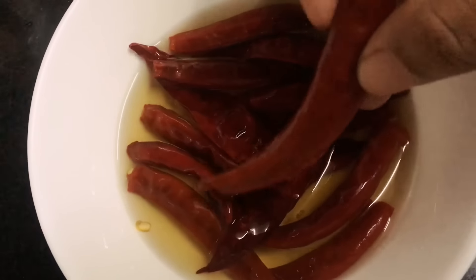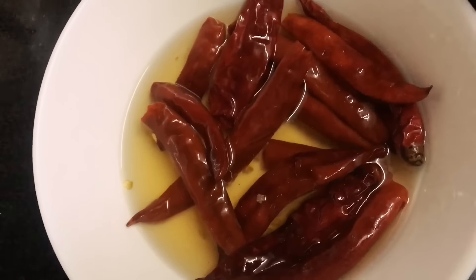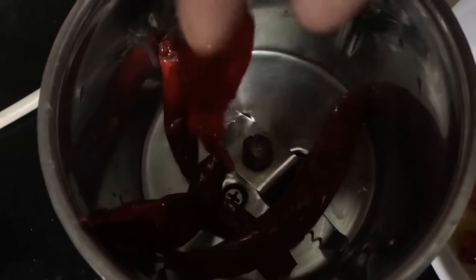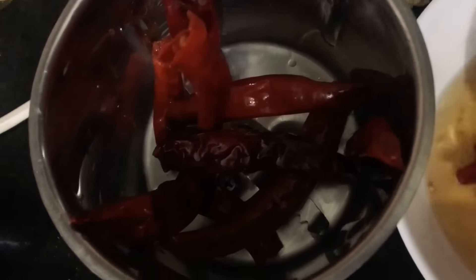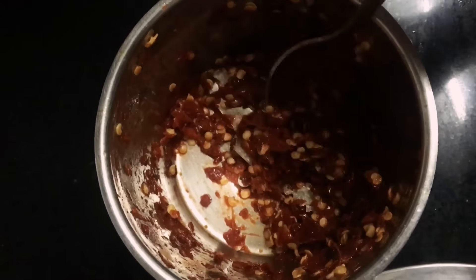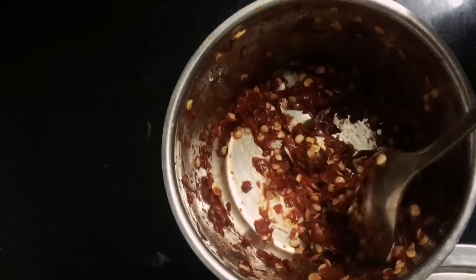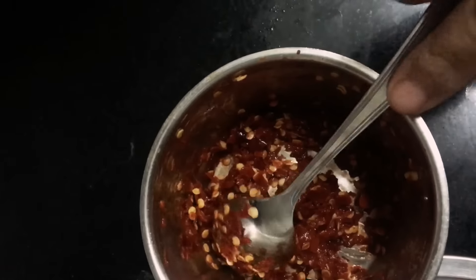Now we move to the next part. We're going to grind the red chillies that were soaking in vinegar and water. Take them out and coarsely grind — not into a paste, but into flakes, like chili flakes. You can also use ready-made chili flakes, but I normally do it this way.